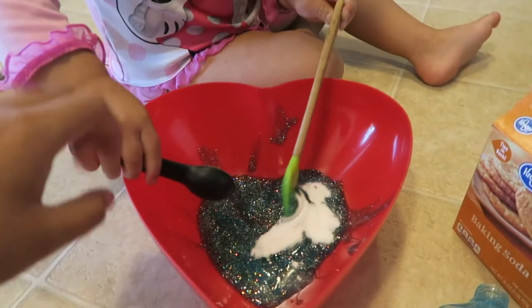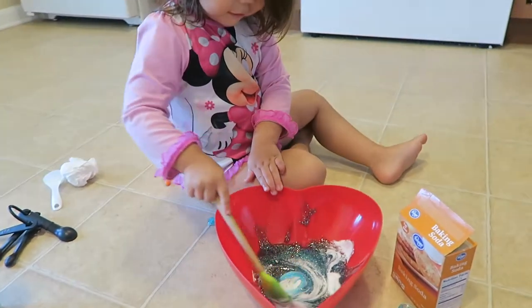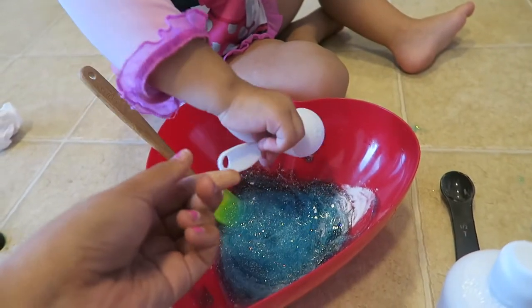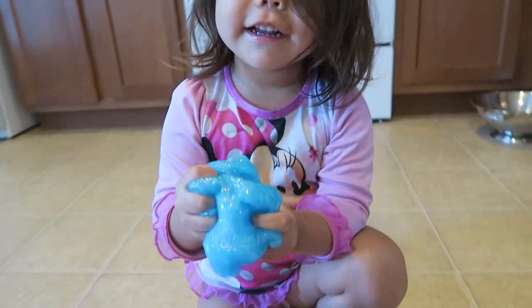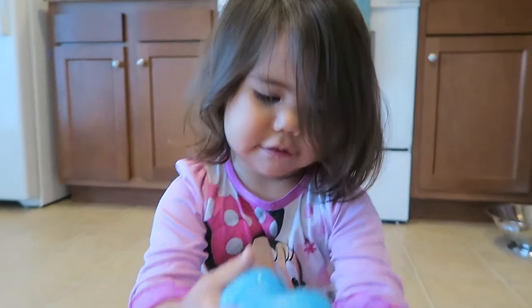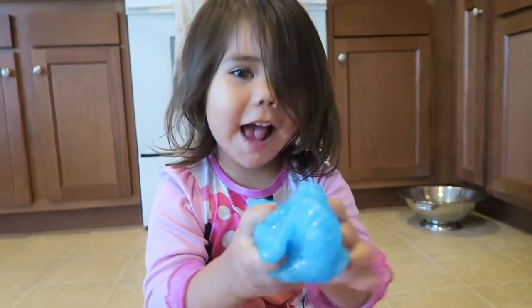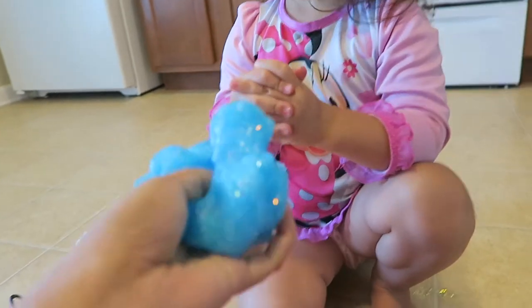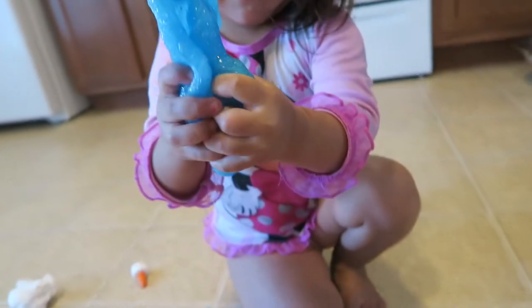And then you're supposed to mix it up. Mix it up, mix it up — like cookies, kind of like making cookies? Next, contact solution. And then we mix that up and you made it! Hold it up, let me see it. Ooh, slimy! It is slimy. This one came out good — it's not too firm. Here you go. Slime! Do you love it? Yeah. Are you happy now? Yeah, is that so much fun?